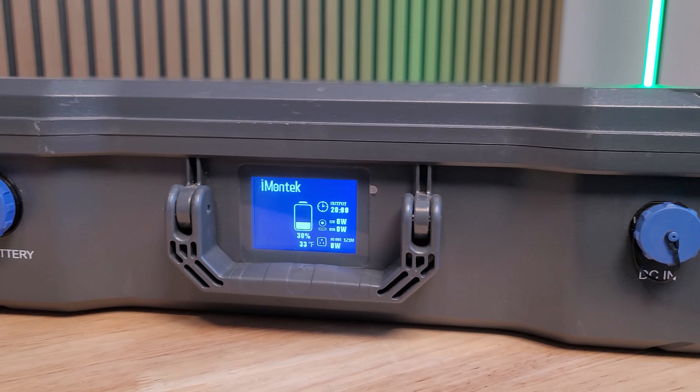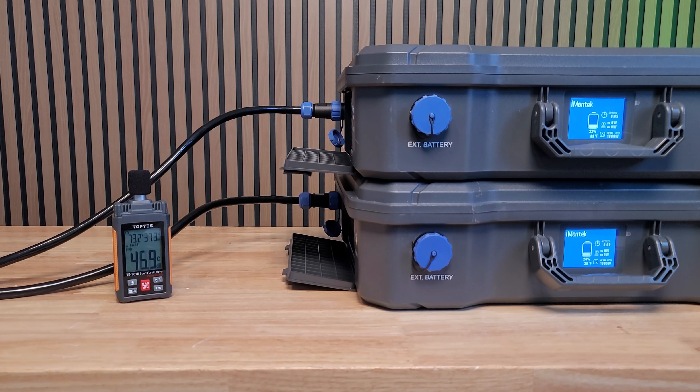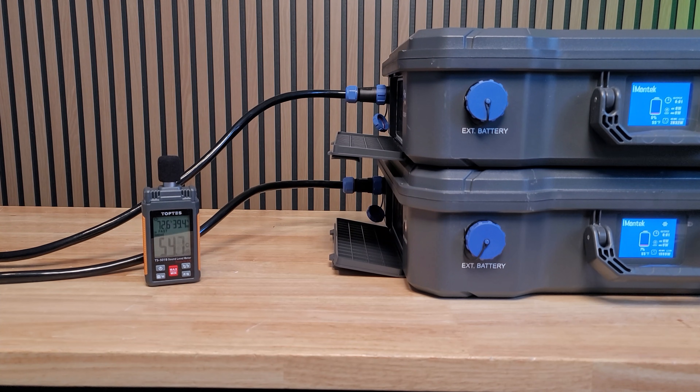Overall, it's a pretty quiet unit. When the fans are running but not at full speed, I got around 44 decibels on my decibel meter. But when it had either a very heavy load or a lot of charge going into it — or even both — I got upwards of about 55 to 57 decibels, which is kind of like a quiet conversation. It's quieter than what I'm talking at right now.